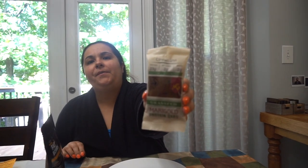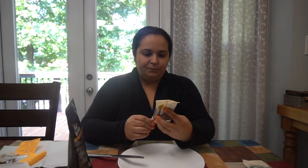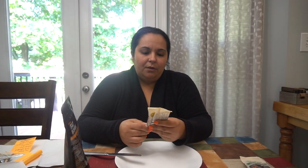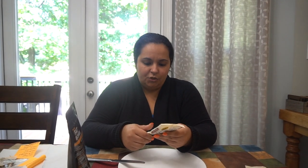This is the Cinnabon. It's 23 grams of protein, 2 grams of carbs, and 2 grams of sugar.